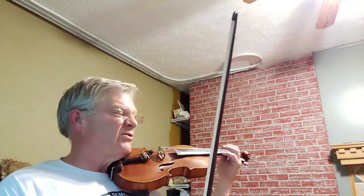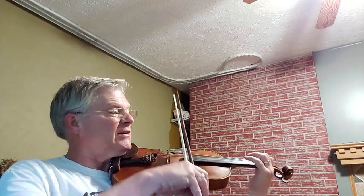Blue-Eyed Lassie has two sharps in our key signature, so we have the key of D major. Okay, here we go, nice and slow to get this into our fingers. Ready? And two, and...